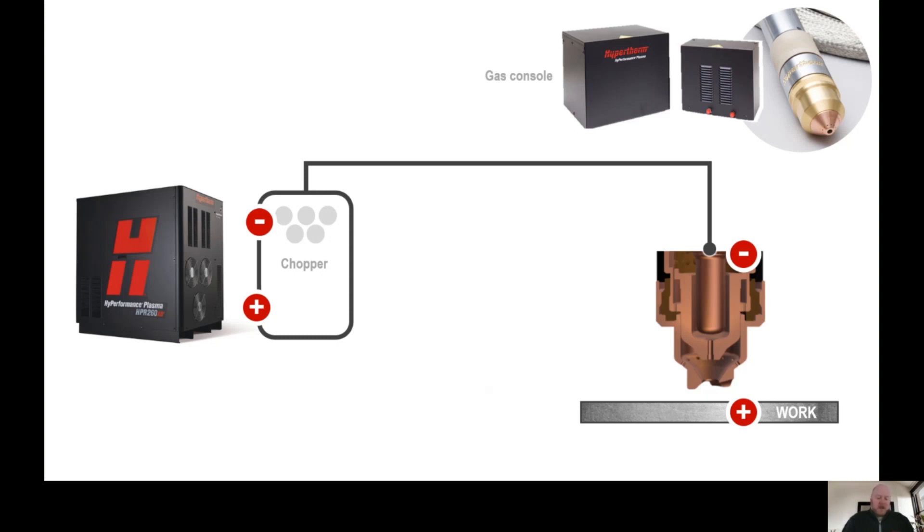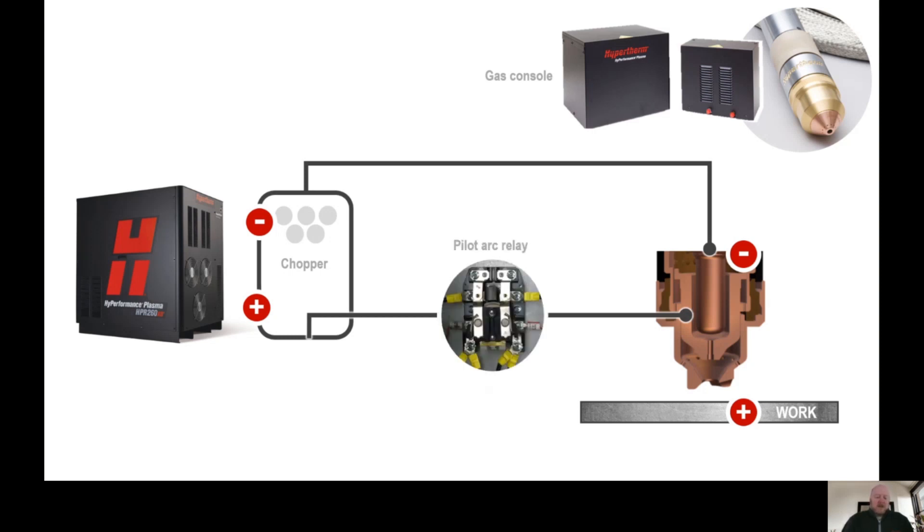This is done by using a mechanical relay called a pilot arc relay. This relay temporarily puts the nozzle in the circuit to help start the arc. When the relay is closed, the nozzle is positive. When the relay is open, the nozzle is isolated from the circuit.